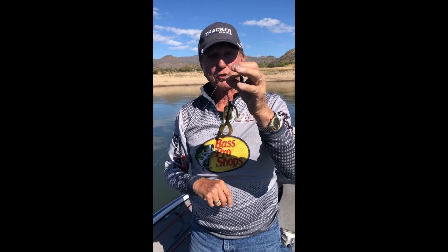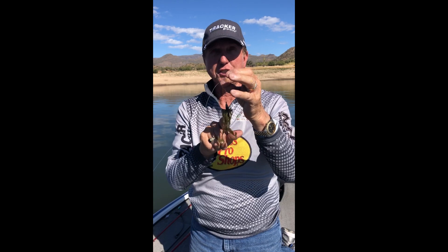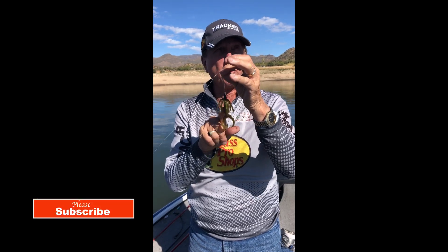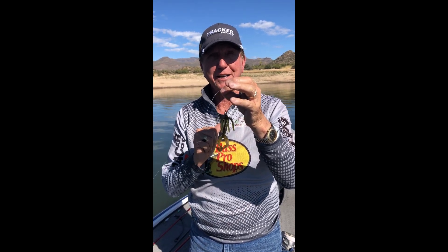You can pick these up at Bass Pro Shop. Also, Phoenix Fishing has a good supply of these — he's got about every color there is, so he's one of the original guys that has these. Check it out, try it out. Thanks for watching my videos.